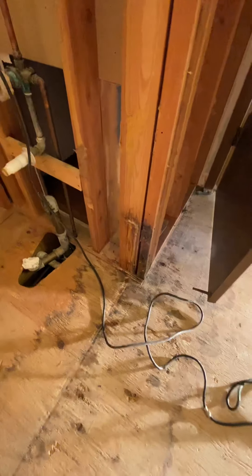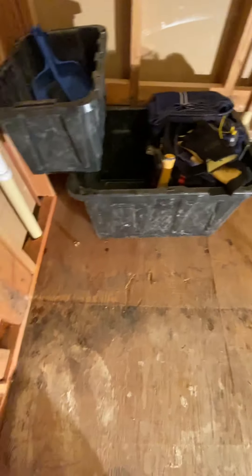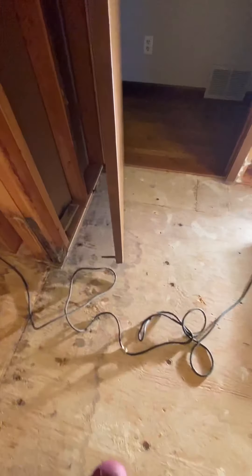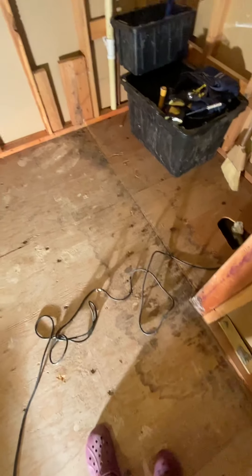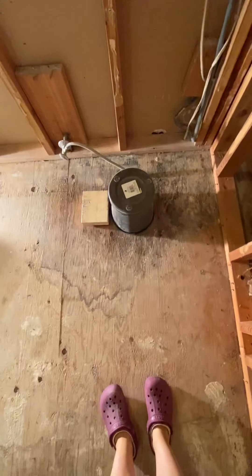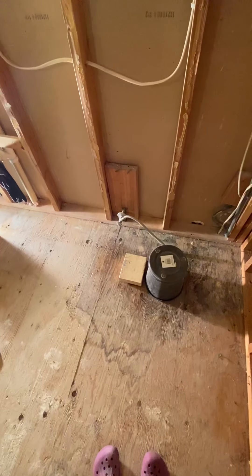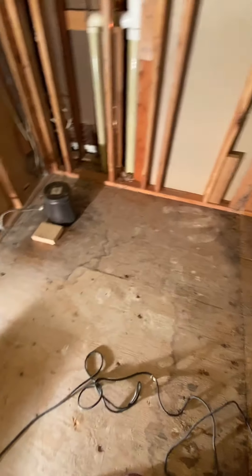We had some leaking going on right here under the tub, and we knew this — it was the very first thing I found before I even did any demo work, so the tub was definitely leaking. And it made it all the way over to here, so it was leaking for a while, probably long before we even owned the house. The toilet was leaking too — you can see water stains all the way around it.